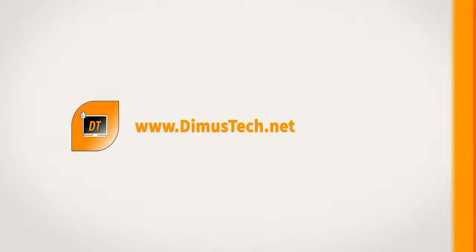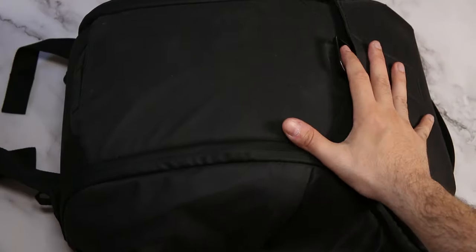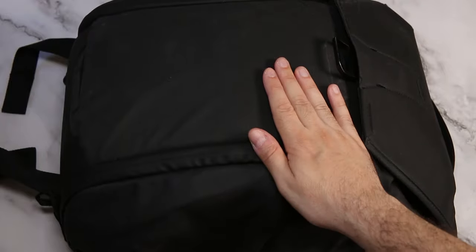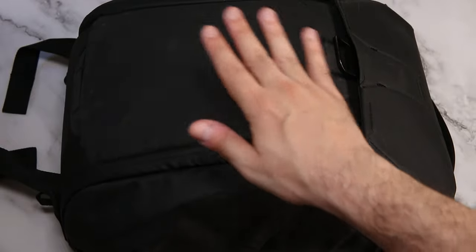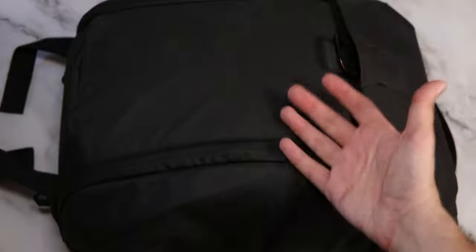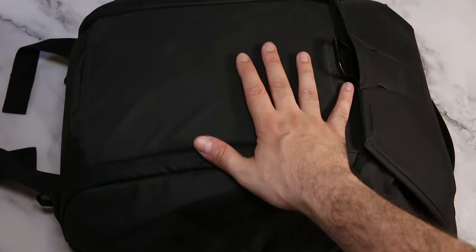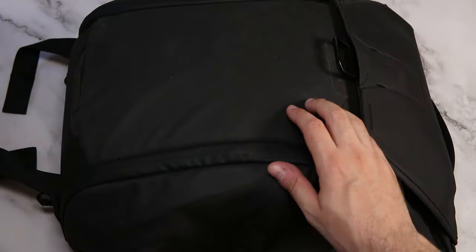Hey guys, it's Dima from DemosTech and today we're checking the Kingsons backpack. I currently have a big Peak Design backpack - an everyday backpack, 20 liters - and I really love it. It's awesome, and as you can see it's a little bit dirty now. I use it every day for pretty much everything: when I go to work, when I go to photo shoots, or anything. It fits everything including the new Mavic Air 2. It's awesome, but it has some downsides.